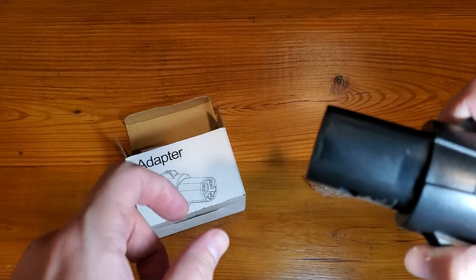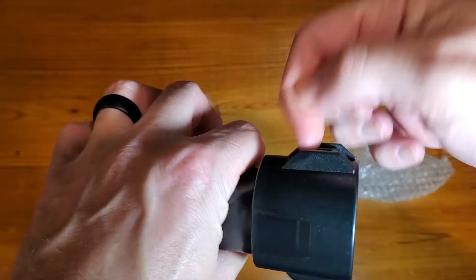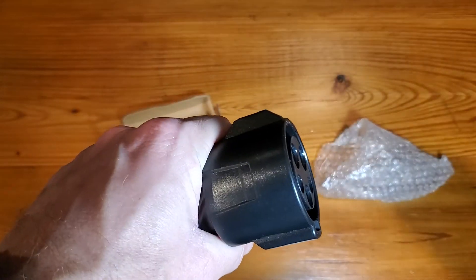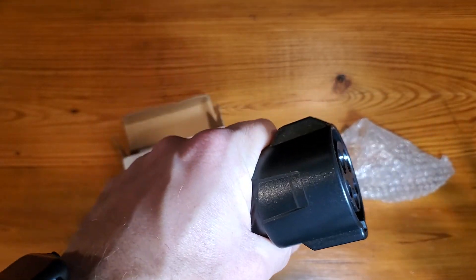Once you're done and you insert it, when you're done it will yank out a little bit easier because it connects properly. Otherwise, this will just disconnect and this will be stuck in the car, which can be a pain in the neck to get out. So hopefully this review helps.